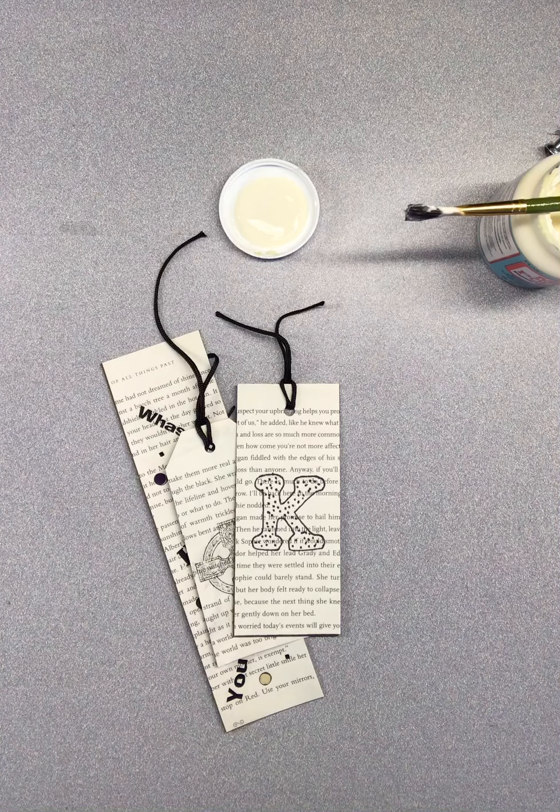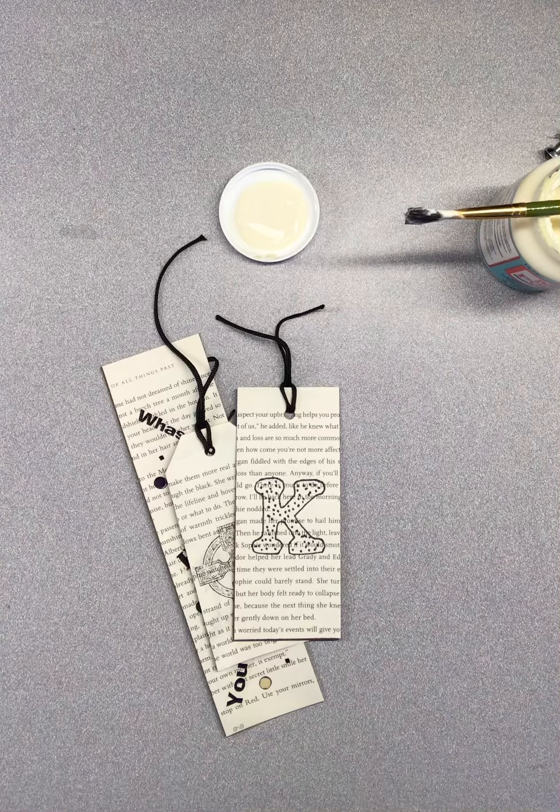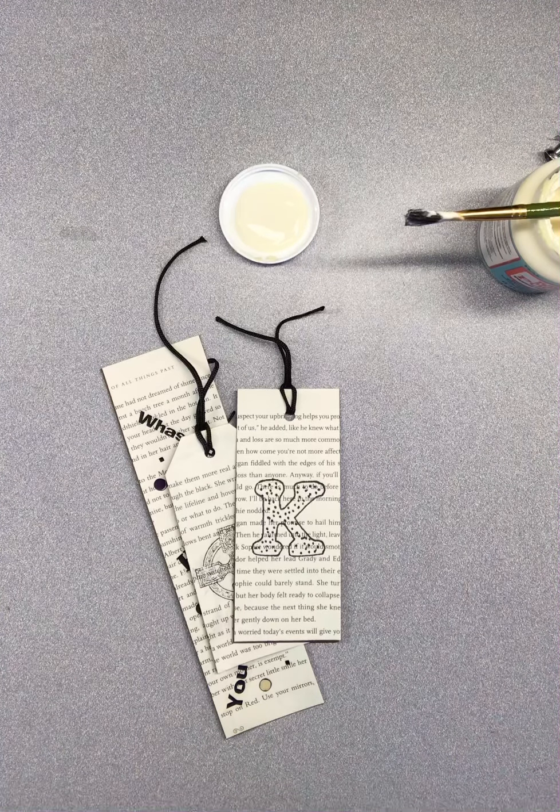Hi, this is Chris from Free Library Springfield Township. Today we're making recycled book bookmarks on behalf of Earth Day.